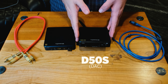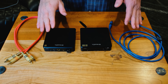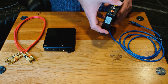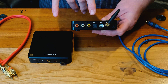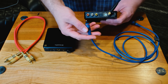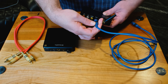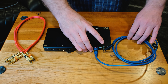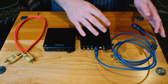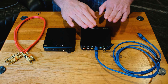Setting up the D50S — the DAC — along with the A50S headphone amplifier is really, really easy and straightforward. Assume you have a source outputting digital in some way. This box can take coax, optical, or USB. In this case we've got an optical cable — just slide this right in. At this point you've got your feed coming in from your outside source device. I like to use a Roon endpoint for this, but whatever it might be, we'll get you connected.